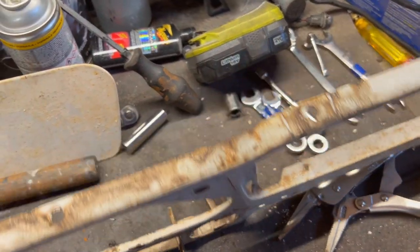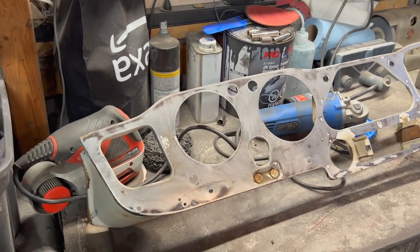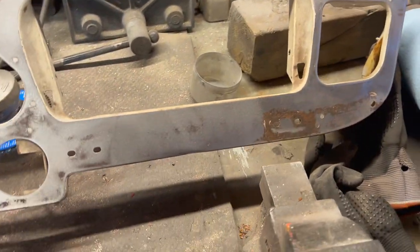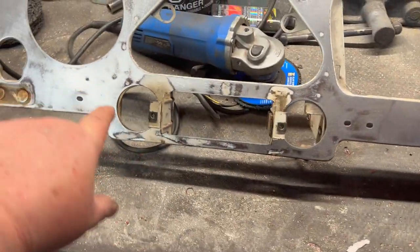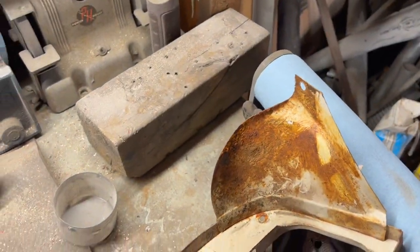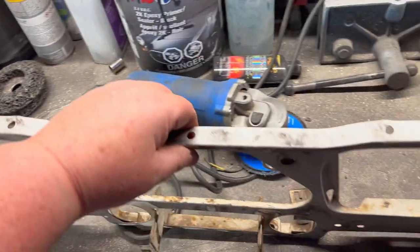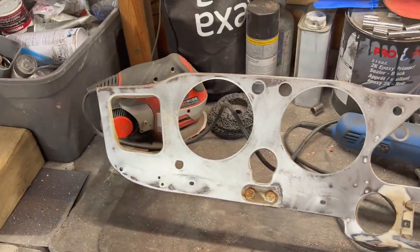It's just past 9 PM and the noise curfew kicks in at nine, so we're done for the night. We made pretty good progress — we've got the face stripped pretty much. We're going to do a little rust converter, and we have all the edges stripped along the top and bottom. We still need more detail sanding in a few areas, flip it over and do the back, then this will be ready for primer and eventually paint. Maybe we'll get to that tomorrow.